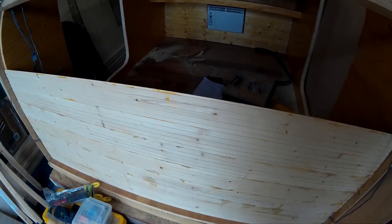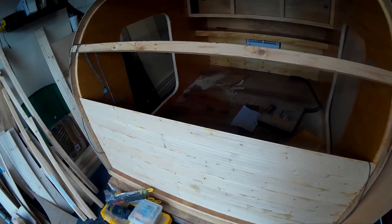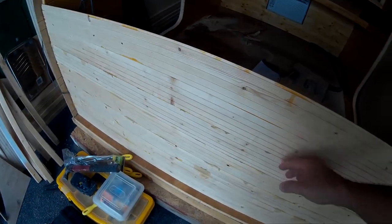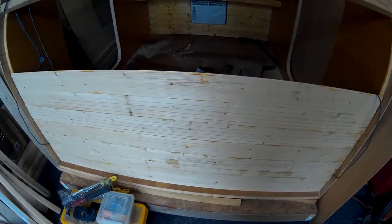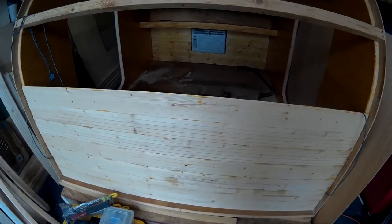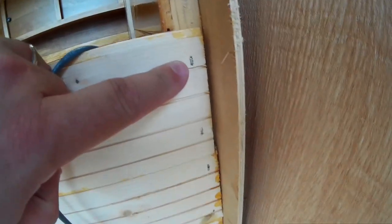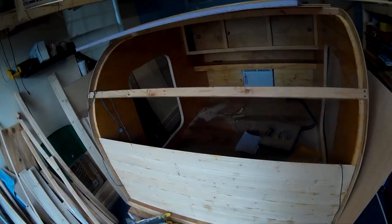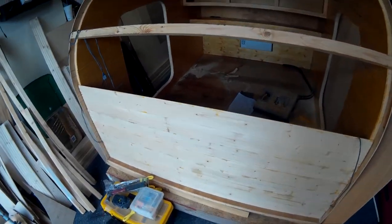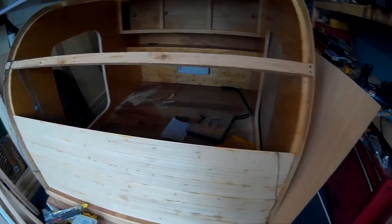Because these boards are not perfectly straight — temperature and humidity will cause them to warp a little — I would put about four or five of them together, clamp them, and hold for 30 minutes or so to give the PL Premium time to dry. After placing them, I put a couple of nails in with a nail gun to hold it. It has a little flex, but remember the entire construction of a teardrop is the sum of its parts.